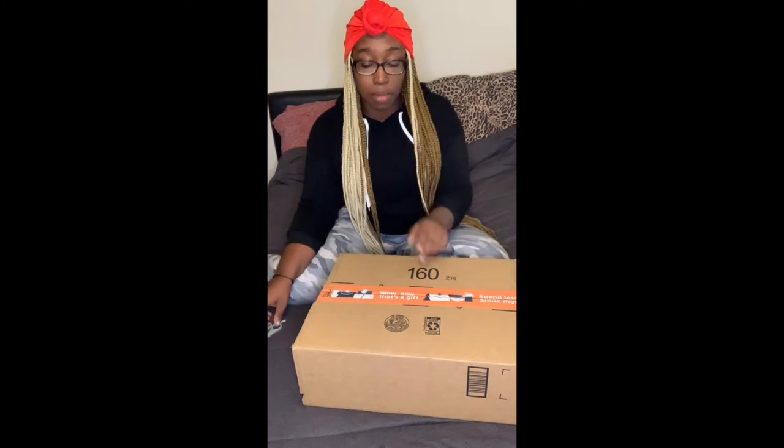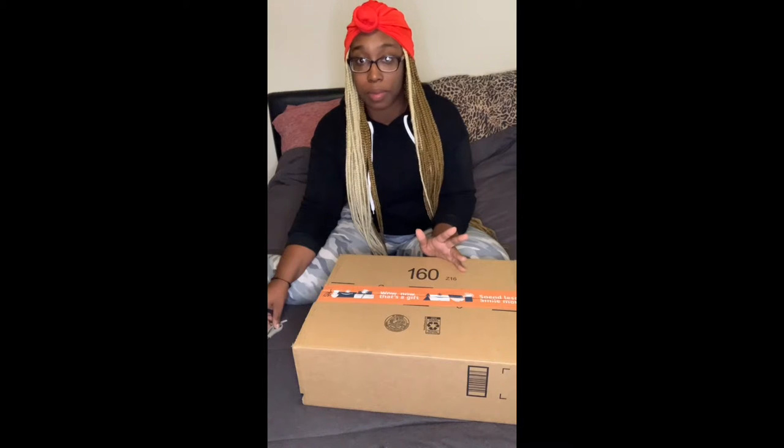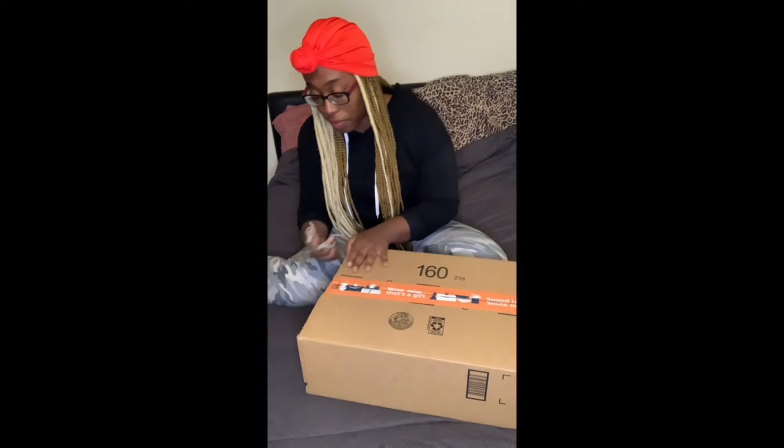I'm trying to make this one fast because one, I got to go to work. Two, I got a three-year-old in the room. And three, the last unboxing I did took so long to start unboxing. People started complaining about it, saying the unboxing starts at such and such time. So I'm going to try to go ahead and get this over with so we can start recording.